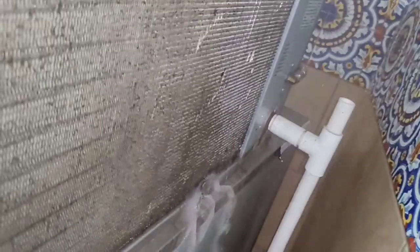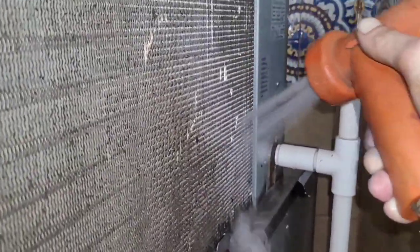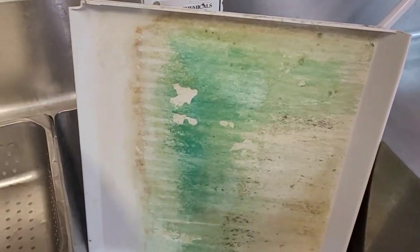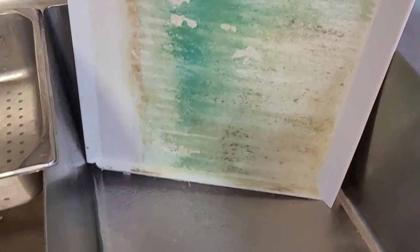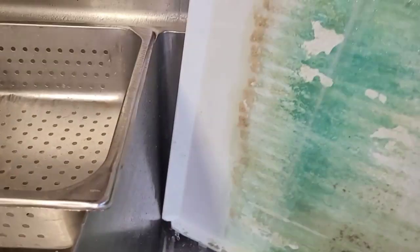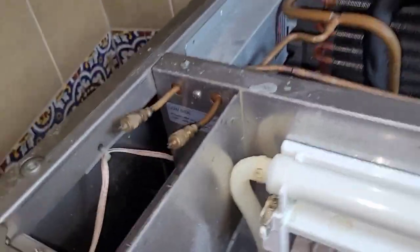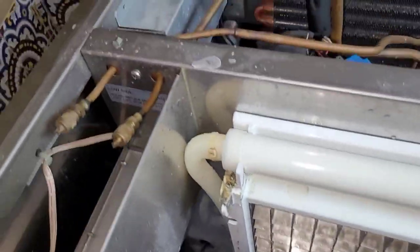I spent a little bit of time cleaning the condenser, but that's not really where the problem is on this call, so I'm going to skip over that. Check out how filthy the back of the curtain is — more lime Kool-Aid powder. Okay, so I'm going to gauge up and see what it's doing.